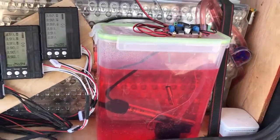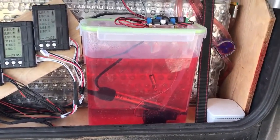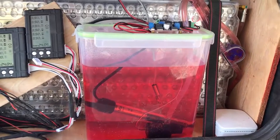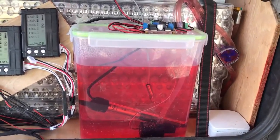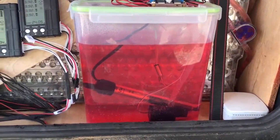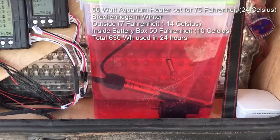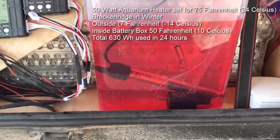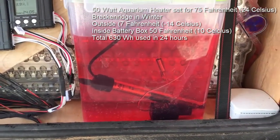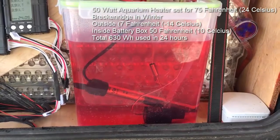Temperature control is really important and we have constantly circulating fluid in the hoses that come with the Tesla modules. It runs pretty slow because there are really no heating issues during charging. The main issue is we want to keep it above freezing. To do that we have an aquarium temperature controller — if the temperature drops below 70 degrees it will heat the fluid and then circulate the heated fluid.